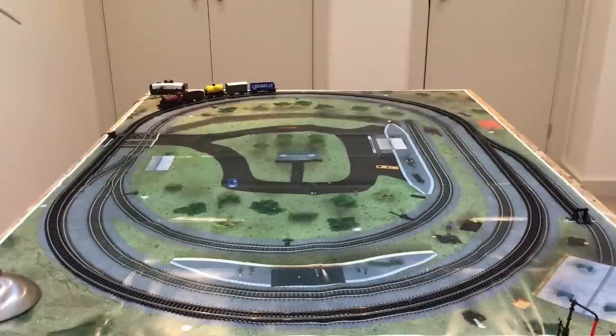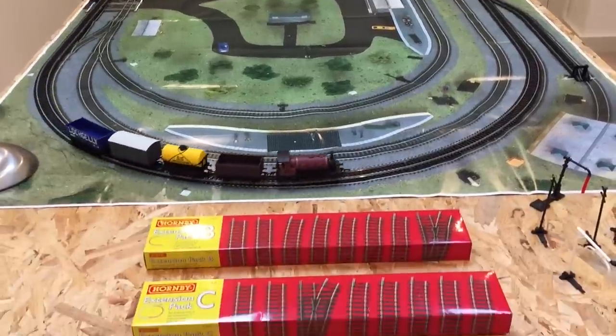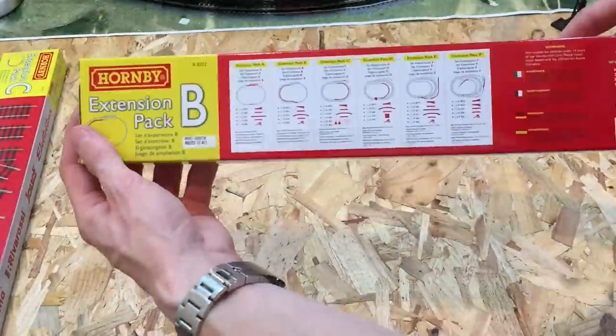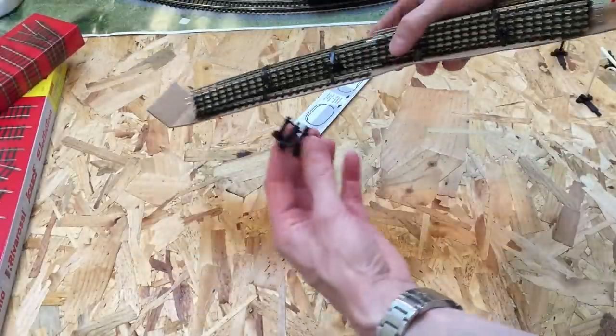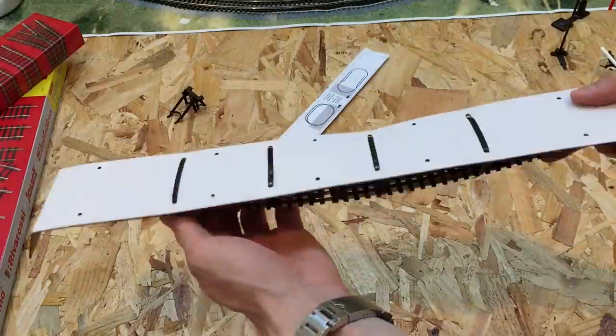Hopefully this is going to be useful to somebody — let's get into the train room. Here you can see we've got the beginners oval with what would effectively be track pack expansion A, with that little siding to the right hand side. That is what you'll get with most of the Hornby train sets. I've done a proper in-depth unboxing and construction and review of that track layout, which I'll leave a link to in the description below, but for now we want to get stuck in with track expansion pack B.